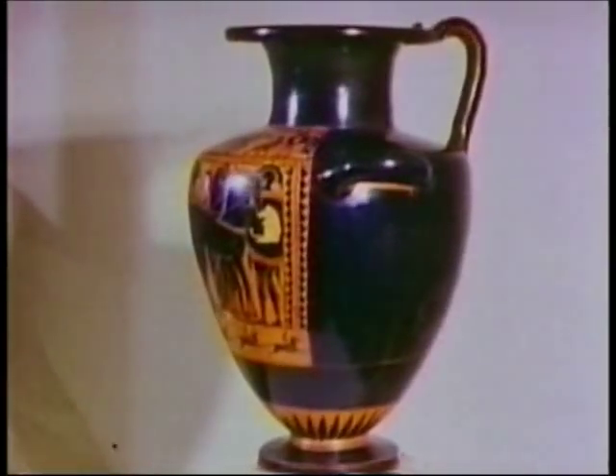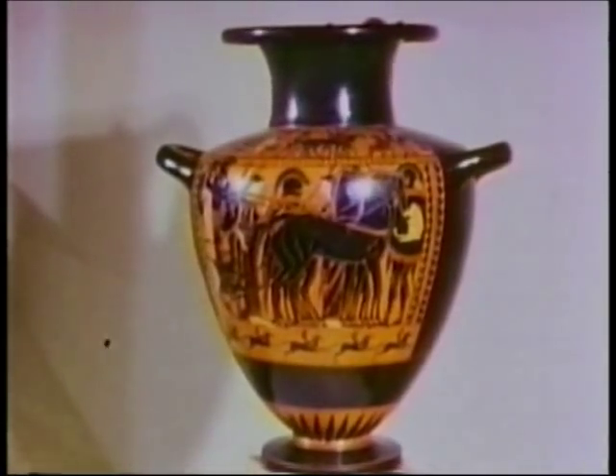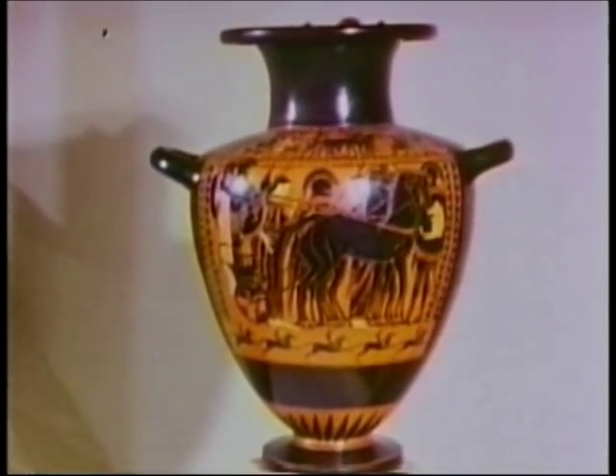Let's look first at this classic Greek hydra made in the 6th century B.C. The thing that I want to emphasize and be observed here is the precise control of the silhouette. All formal Greek pottery represents man's domination over natural elements and materials.